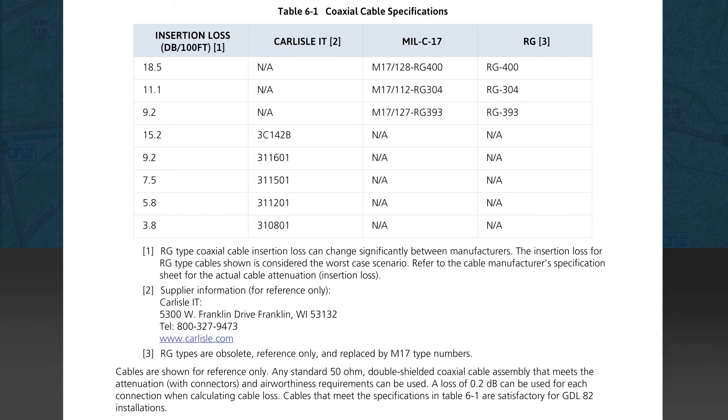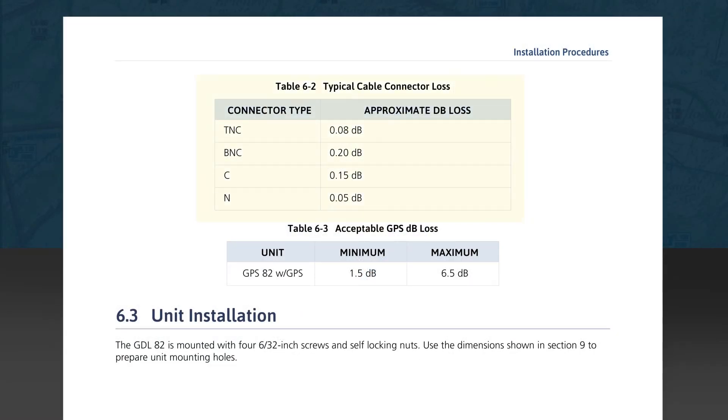Use an ohmmeter to verify before connecting and applying power. Keep in mind some transponder antennas may show up as a DC short, so measure the cable before connecting. See Table 6-1 for the coaxial cable specifications compatible with the GDL82. Table 6-2 details cable connector loss, and Table 6-3 details acceptable GPS decibel loss in the installation. It's important to adhere to losses in this range to provide proper input signal level to the GPS receiver — anything outside this range may render the GPS unable to use the signal.